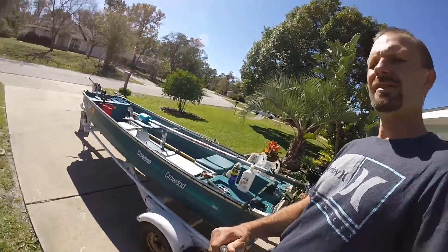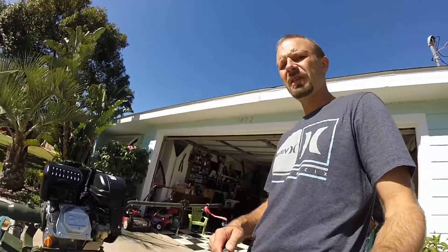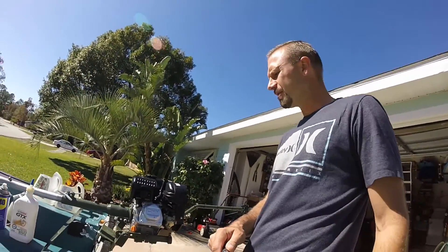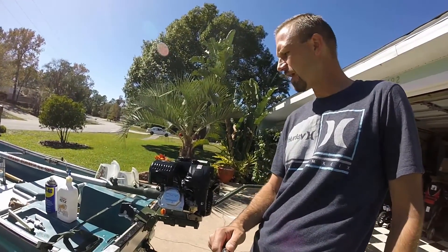Hello everyone, it's me again. If you watched my last video, I was talking about how I sank this boat here when I flipped it. Today I want to talk about what I did to recover this engine here so that it's still salvageable.